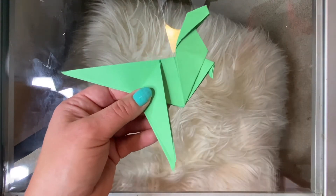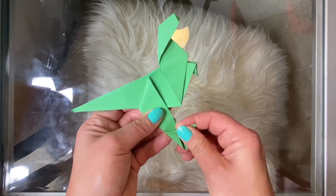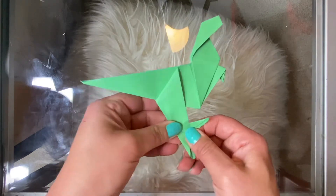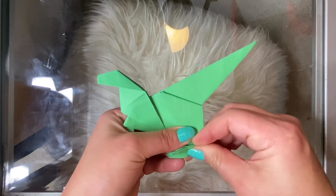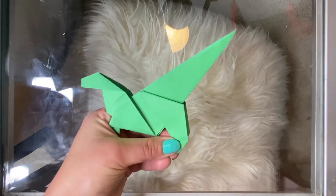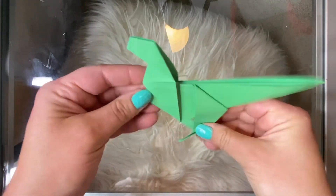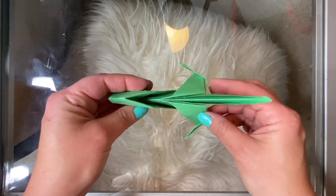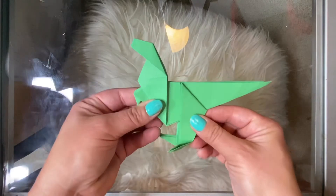The last thing to do is fold your T-Rex's legs to give him his feet — just fold forward like this, then fold this side forward as well. Now you've got your T-Rex. Some of them will stand, some won't. You can add little eyes, a mouth, or any kind of designs that you want.